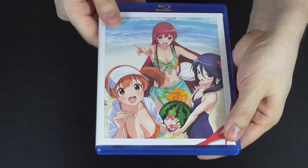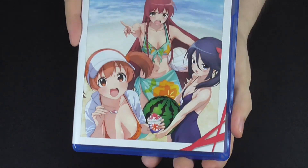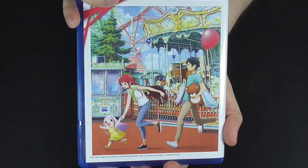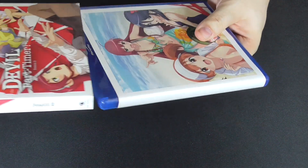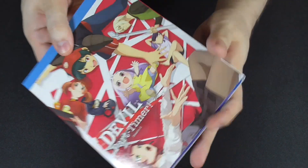Two disc Blu-ray with a reversible cover. Which is fine because it comes with this slip cover, so it's fine that it has no label on the side — but you have this, so it doesn't matter.